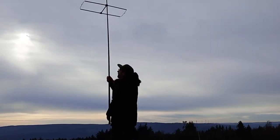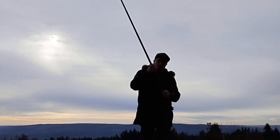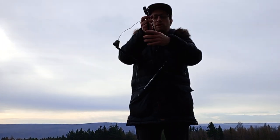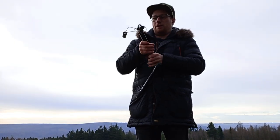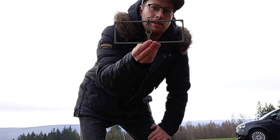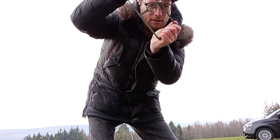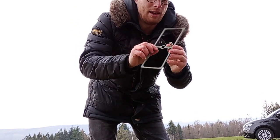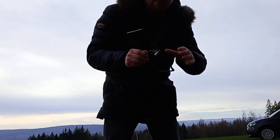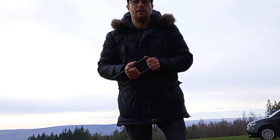I can mount and demount this in a few seconds just like that. This is the 2m Moxon antenna and the 70cm Moxon antenna, which is very tiny and very stable. This is perfect for backpacking. I just designed this arrow here so you can see from the bottom the direction of the antenna. Now I will show you both antennas in action, because there is a VHF-UHF contest. Let's go.